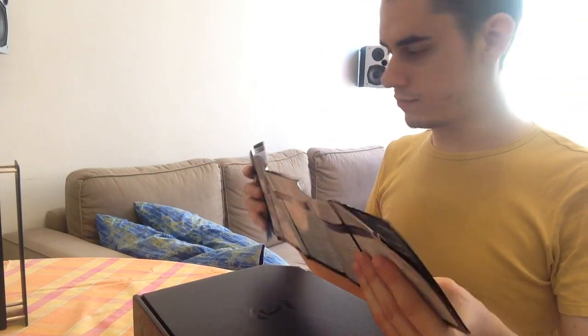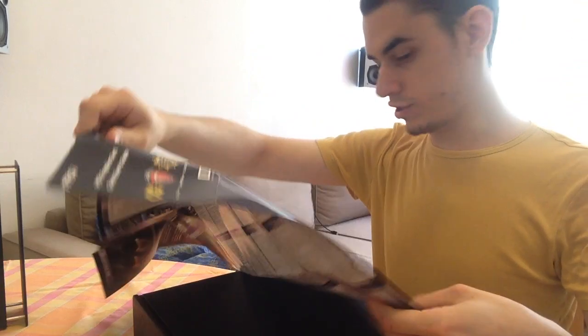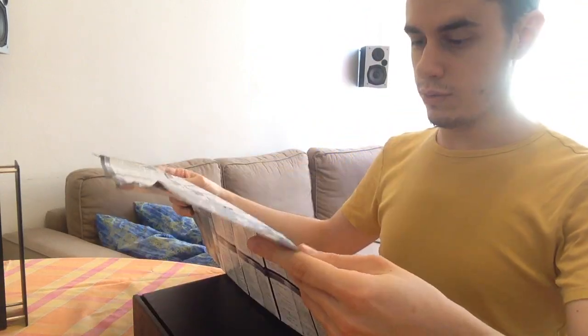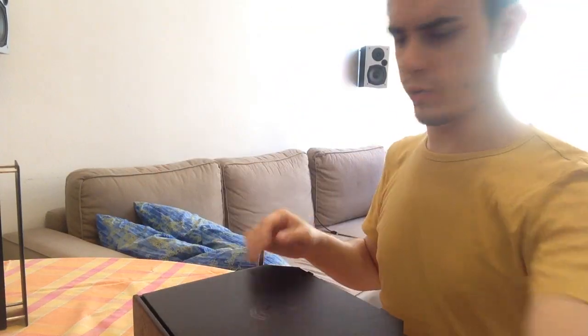Quick User's Guide. Quick — you mean there is a long version? Quick User's Guide. Really quick.